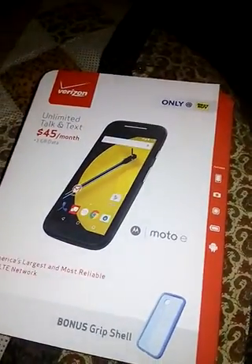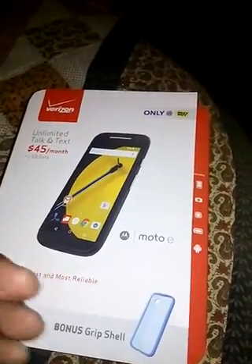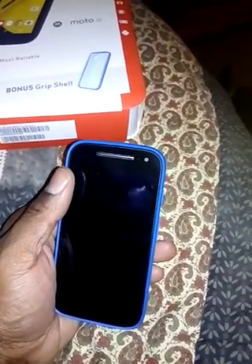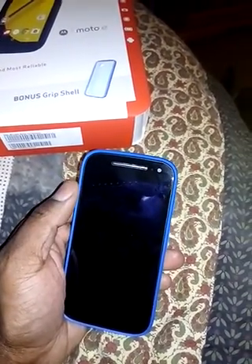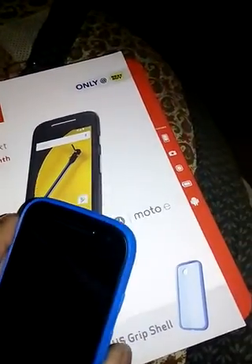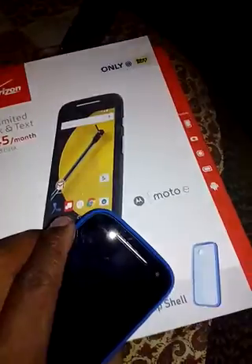What it comes with: the phone, the case, and a non-detachable charger. Here's the phone right here. I put the case on already — it comes with a blue shell case. I spent all morning trying to put this case on, but if anybody else got this at Best Buy, just remember you're supposed to take the stream frame off and then put the blue case on. Just FYI.